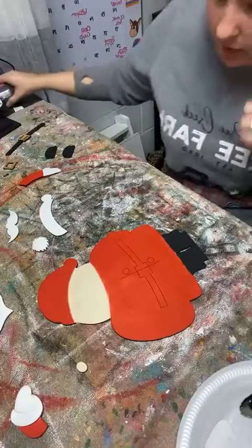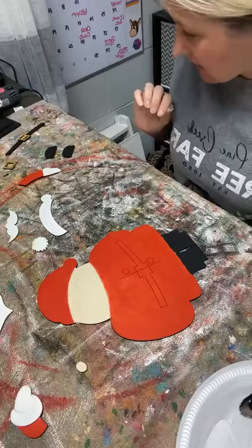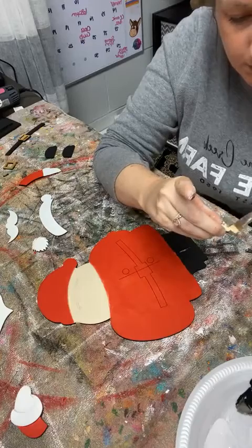I got a little carried away with the skin tone color right here - there's a little bubble of it, so we'll let that dry. And I do see that his nose doesn't look like it's covered good enough, so I'm going to do a little bit more on there.